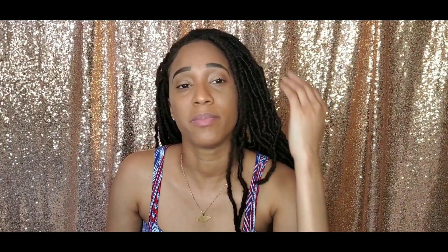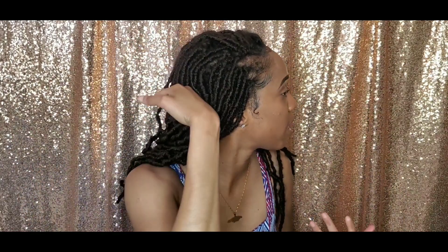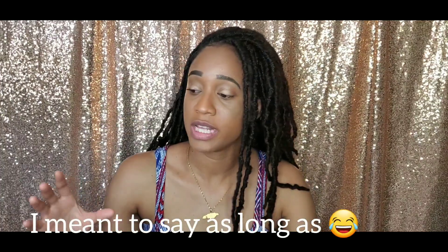One thing I like about using the crochet method is that since each lock is fairly thin, you can space them out a little at the back if you don't have enough, and it still looks full as long as you have enough from the front to halfway back. It only took me about two to three hours to install, even going back and forth doing other things.